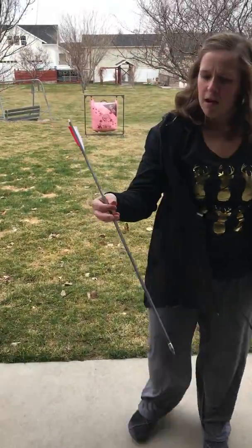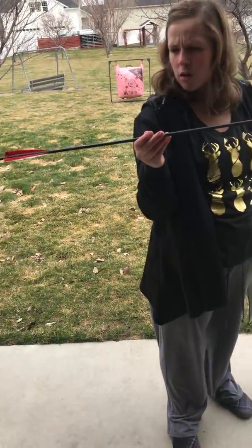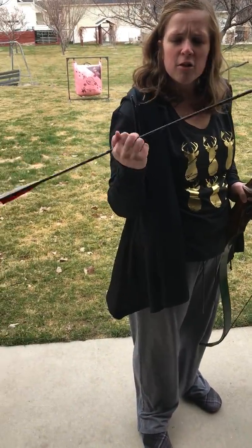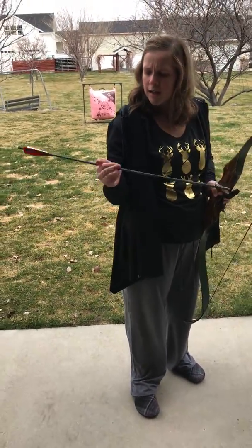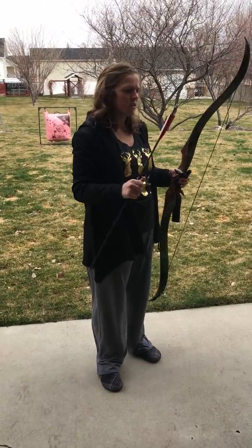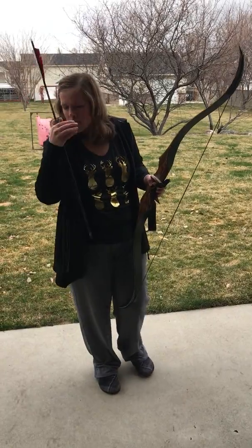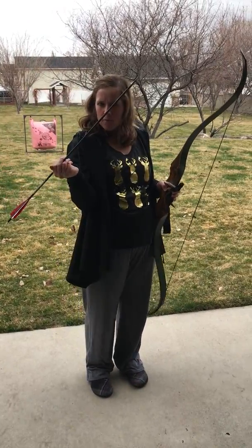My favorite arrows to use with a recurve are carbon fiber, just because they're lighter so they flow smoother and it's easier for me to shoot more accurately. You can get wooden ones, which are also really good, but I just prefer the carbon fiber.